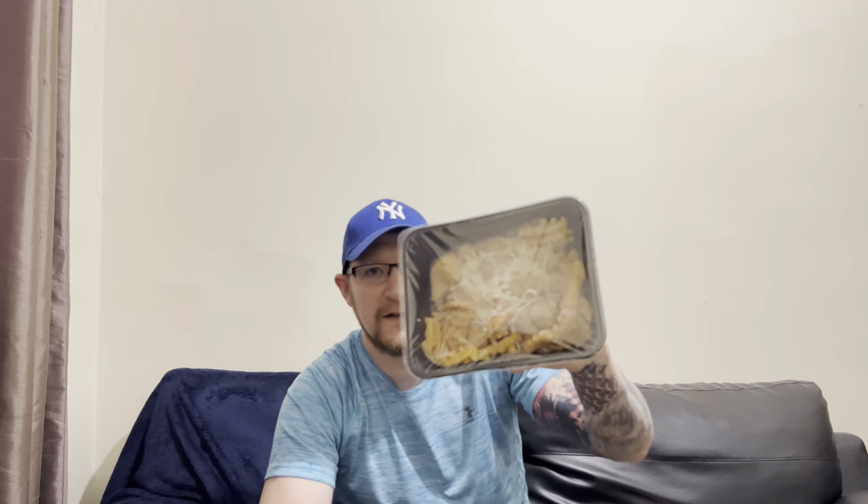Pretty excited to try these out. I'll show you the inside — looks like you get quite a lot in there. It's got two little chilies on the packaging, so I'm guessing it's going to be quite hot. It might upset gentle Joe, but anyway, let's get them cooked up and see what they're all about.